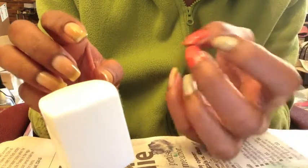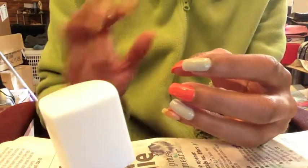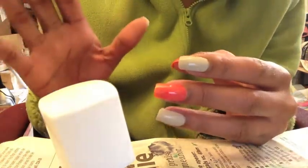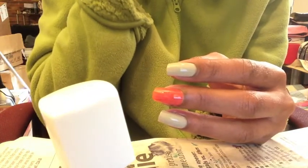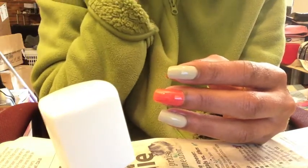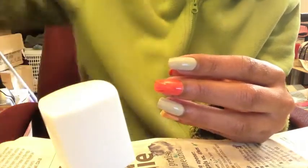These are the two colors — I'm going to go ahead and finish polishing up. Hope you enjoyed! If you have any questions, I will have a blog post up once I've completely finished doing my nails. Thank you for watching and have a great day!